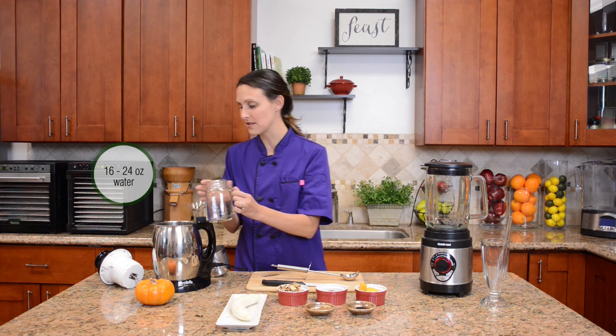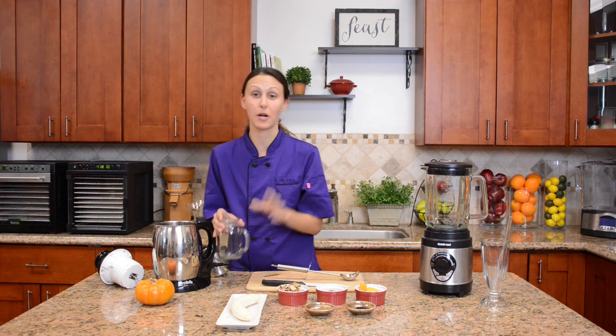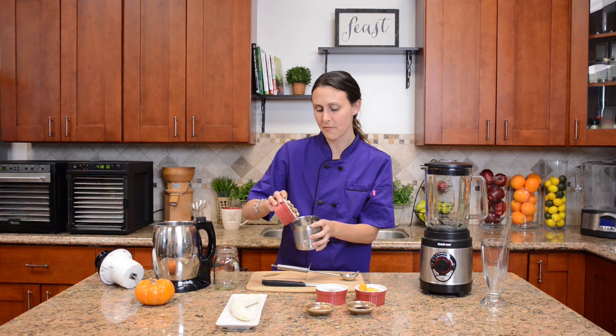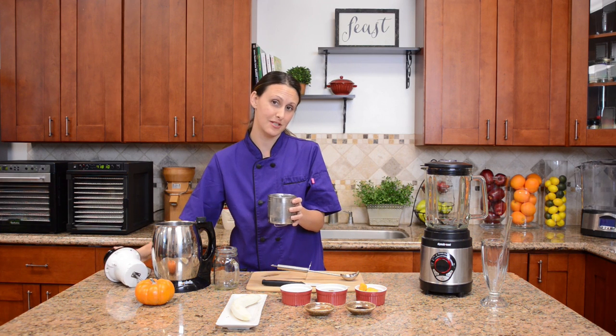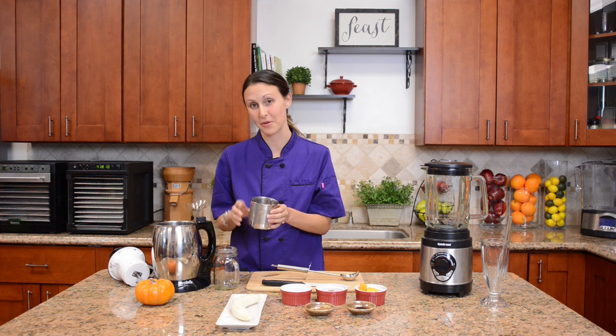First we'll add 16 to 24 ounces of water to the Soybella. This is a great piece of equipment to make raw nut milks. I love it because I can do a lot of different milks for my family — walnut, hemp seed, pecan, almond — different things than you'd find in the supermarket, and my family loves it because the flavor is so much more enjoyable when it's fresh.